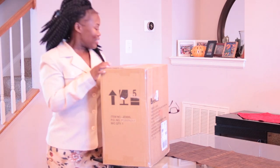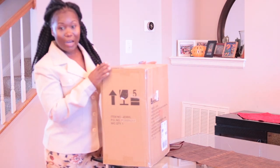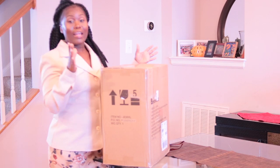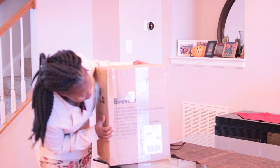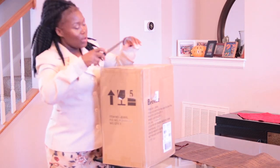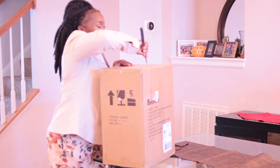Hey guys, welcome again to my channel! Today I am doing an unboxing of my gravel juicer. I'm going to be doing juicing and I finally got this in the mail, so I'm going to do the unboxing with you guys. Let's get started — I'm just going to open up the box and see what we've got in here.